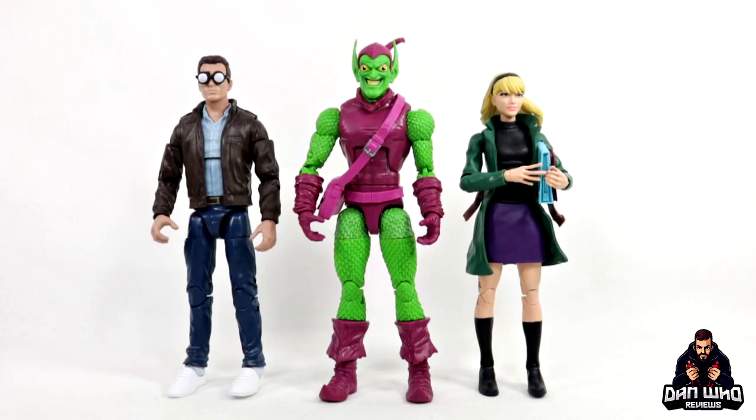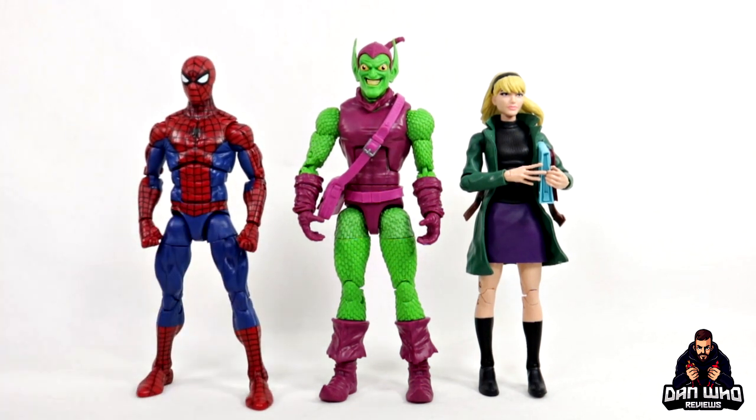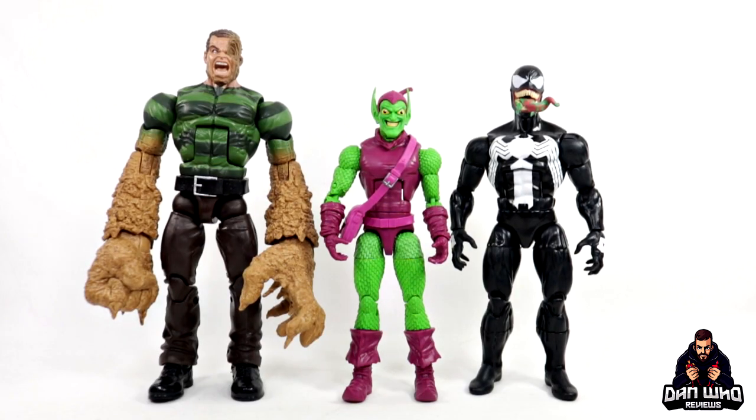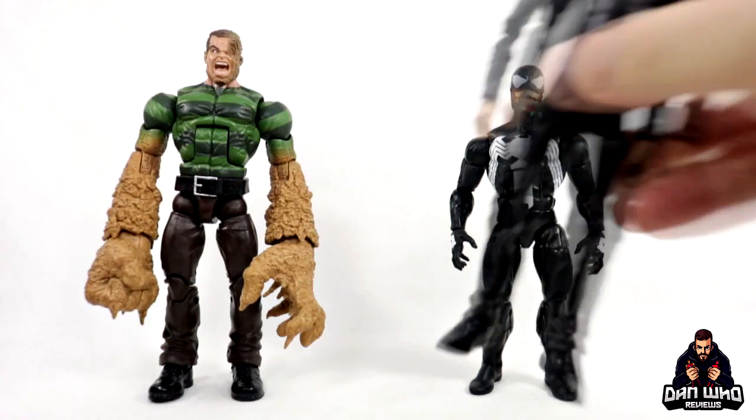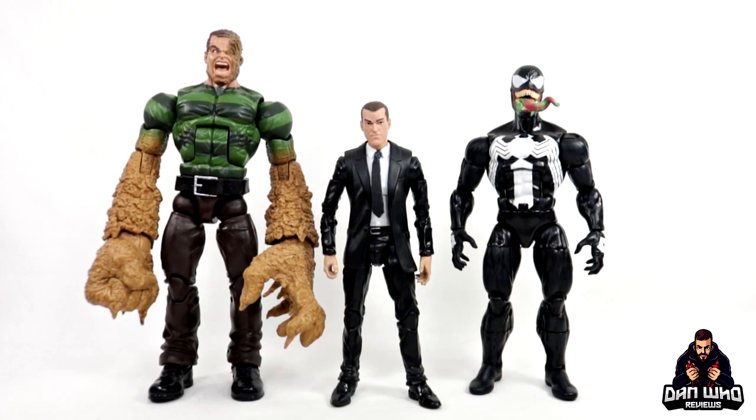Here we have the goblin compared to Peter Parker and the poor Gwen Stacy — you know by now what happened to Gwen Stacy in the comics at the hands of the Green Goblin. Let's bring in the new retro Spider-Man as well, and I do think these figures are looking great — no complaints from me. Here we have the goblin compared to some other Marvel villains with Venom and the Sandman builder figure. And if you do have a spare suited body you can always get yourself a Norman Osborn in the display so we can start building these dark Avengers.